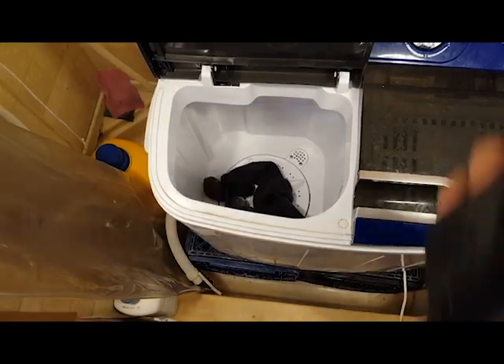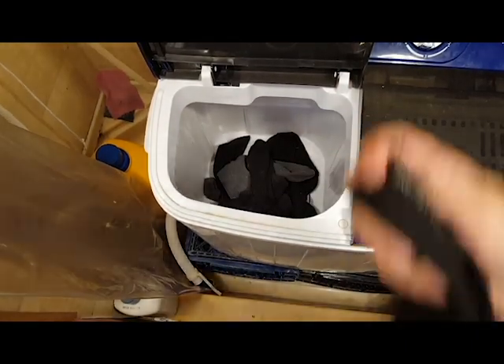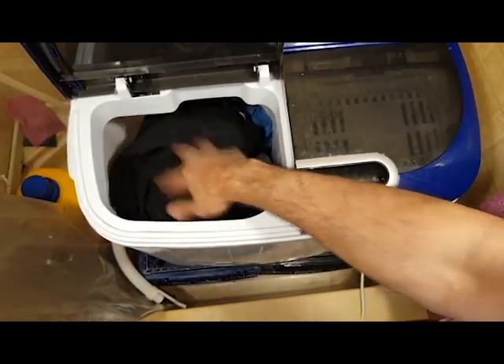For this load, I added 34 socks and 4 underwears and there is plenty of room left over. So let's add a pair of slacks — still plenty of room left over.